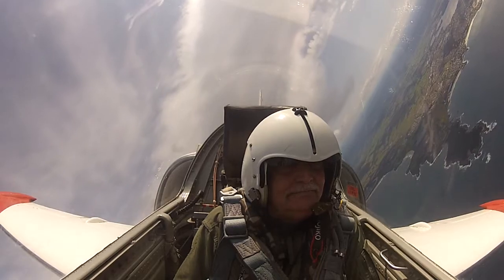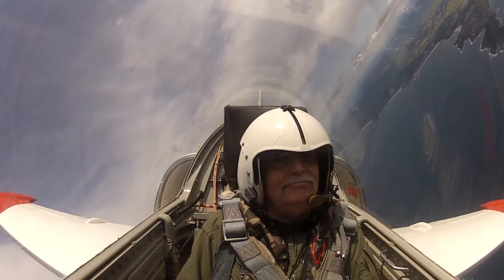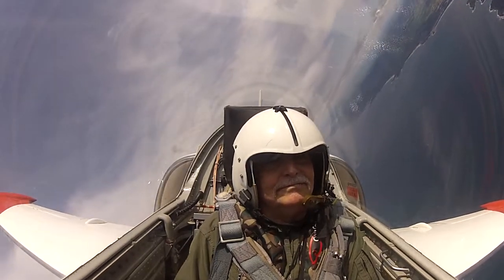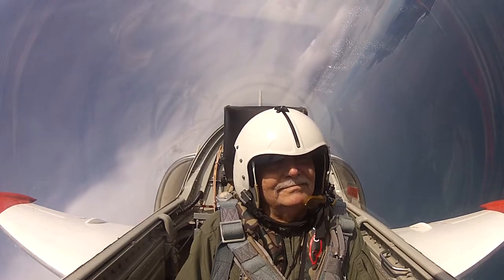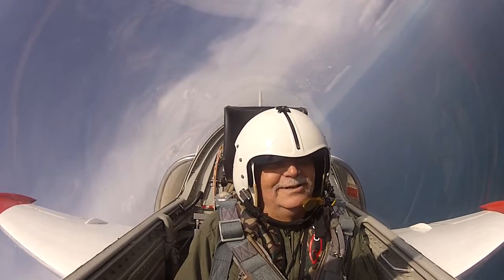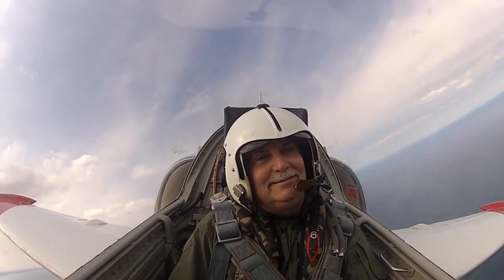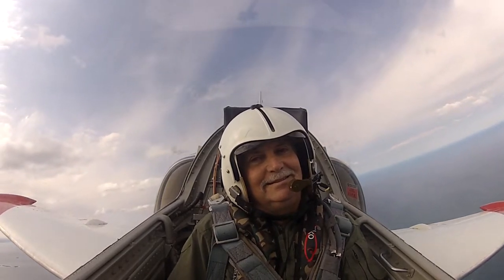There are four aerobatic maneuvers. Only 300 knots, 350 knots, 4G, 4.5G, nearly 5 — without a G suit. Now it's RTB. Viper, the L-39 over Bass Point, returning to the circuit at Wollongong, descending from 4,000.